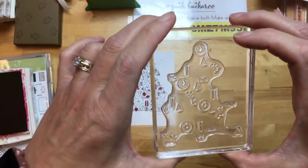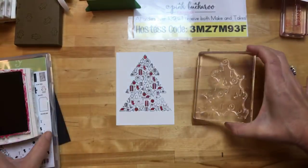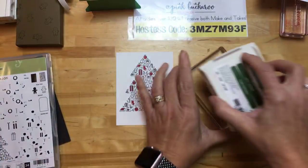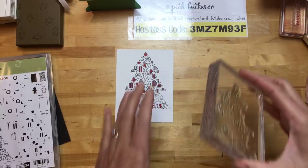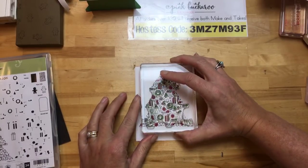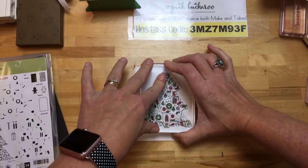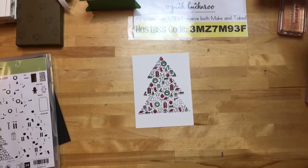Now here's another weird-looking stamp — you can see these are going to be the wreaths, the trees, and a few little pieces of the presents. I'm going to use Garden Green this time. This one didn't stain as bad as the other one because I didn't use red. Start by lining up the one up top, come down here before you set it all the way down, and line up the three in the corner. Perfect — I love it. It's like a puzzle.